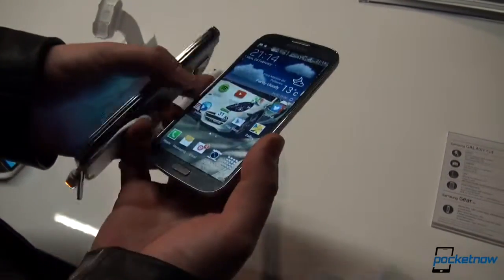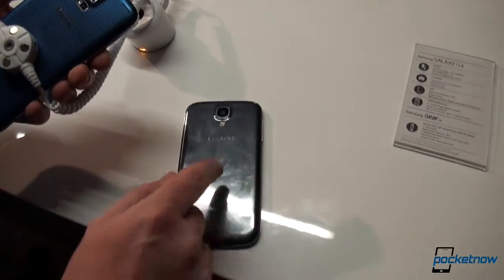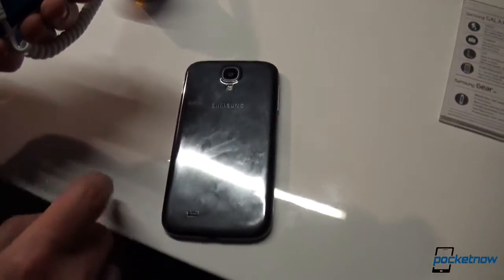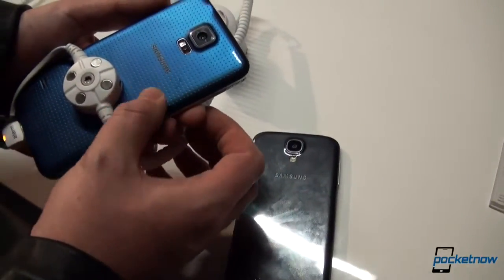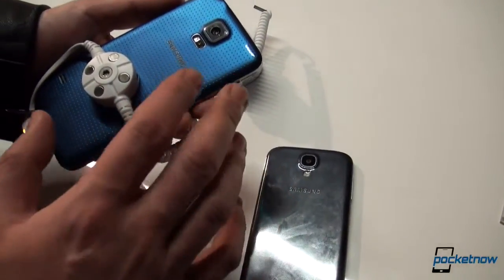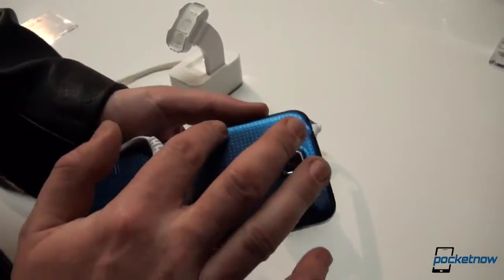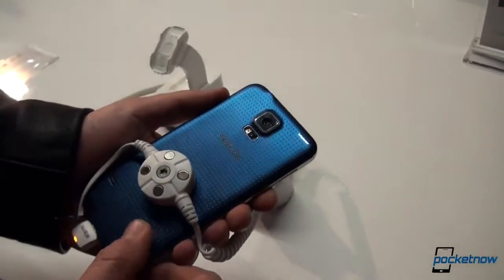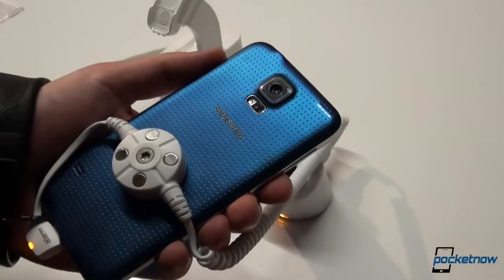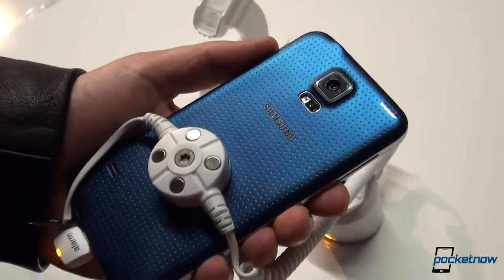Flipping to the back is where more differences happen. We see the good old hyperglaze finish on the Galaxy S4, while the Galaxy S5 has a rubbery feel to it, because this phone is also water- and dust-resistant — not water- and dust-proof. This cross-drilled rubbery back gives it a much better feel in the hand and provides security that you won't slip it out.